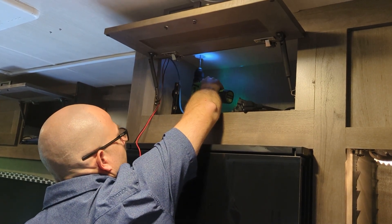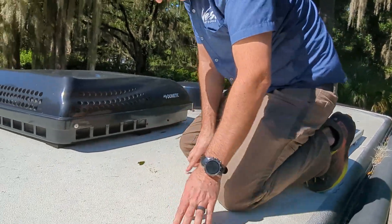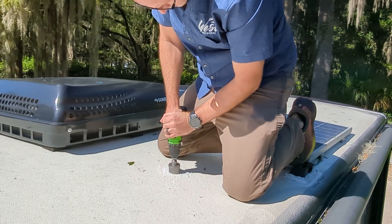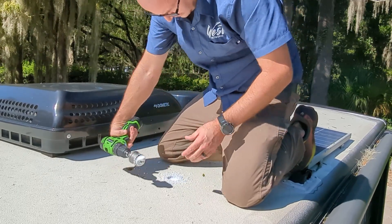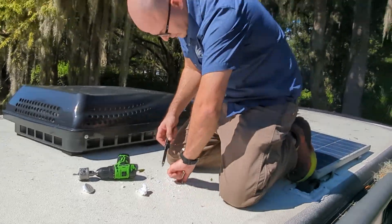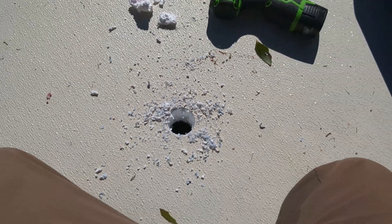We switch to the smaller drill bit — boom, should be up on the roof. Let's go take a look. There's my pilot hole coming right through. Now I can take my 44-millimeter bit, push this down through. More foam.